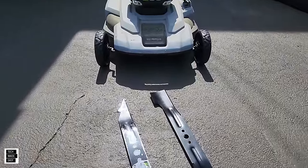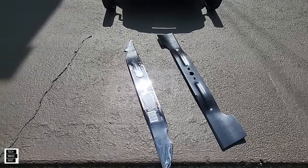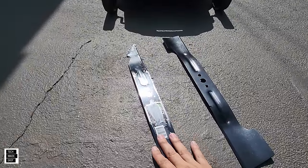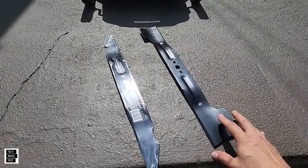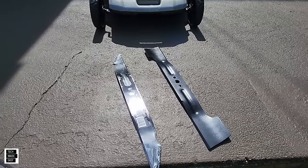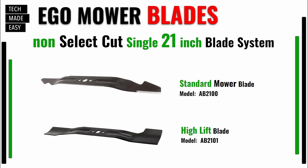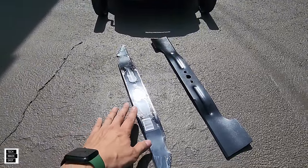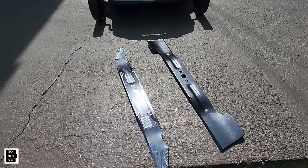Here are the blades for the non-select cut mowers. We'll start off with the 20-inch and then go into the 21-inch. This is your standard mower blade on a 20-inch — it's the AB 2000 — and this is your high lift blade on your 20-inch, the AB 2001. Now in the 21-inch, the standard mower blade is AB 2100 and the high lift blade is AB 2101.